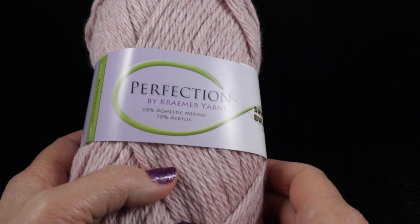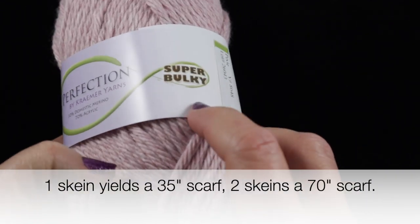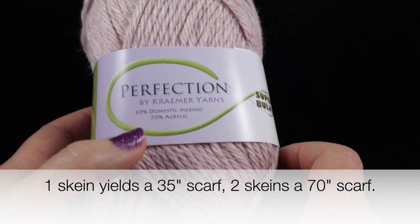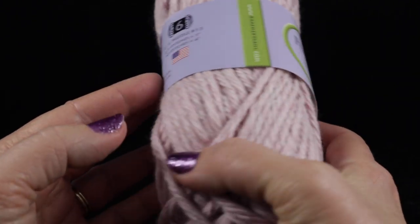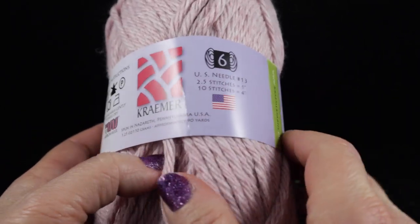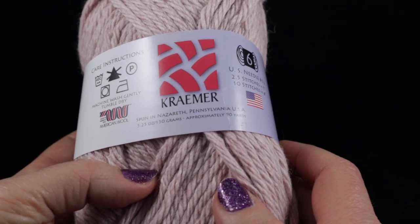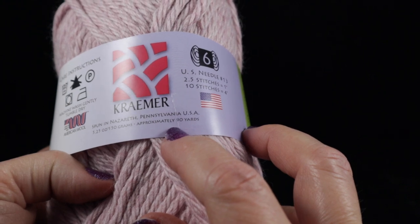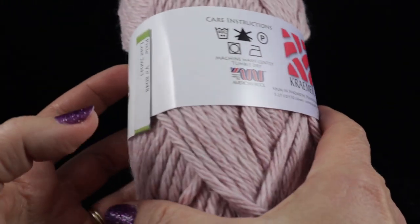For this project I'm recommending one skein of a super bulky weight yarn. I'm going to be using Perfection by Kramer Yarns. This is 30% merino wool and 70% acrylic. This is a size six — not just a five but a six — which is more of a super bulky weight yarn.